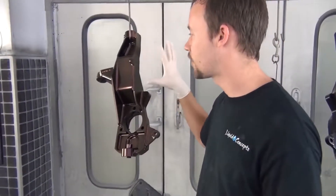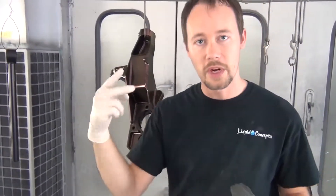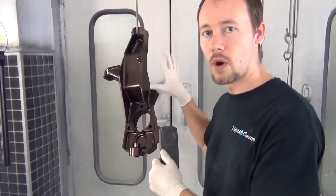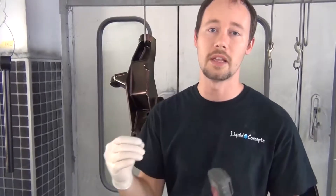We've already let this flash off and it's dry. Everything is good to go — we can touch it. So we're going to add a second coat and get that started. Once we do that, we're going to finish the rest of this, clear coat it, and show you guys an awesome-looking lift kit. It's definitely going to be one of a kind with our custom color shifts.